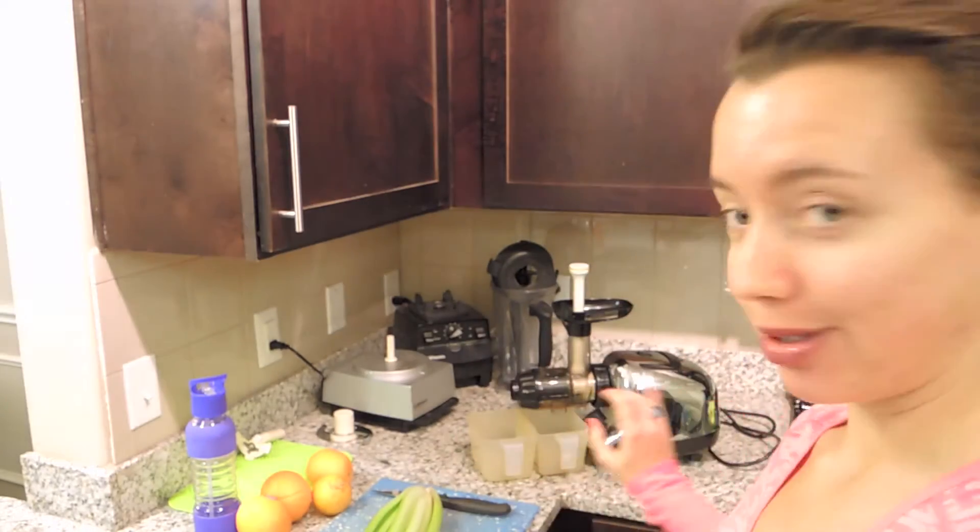Hey you guys, it's Victoria. I'm in my kitchen right now and I'm getting ready to make a juice. I really wanted to film this because I'm trying my hardest to film more of what I eat and stuff like that, because I know that you guys like seeing it and it's practical and it can help you figure out what you want to eat on this raw vegan or vegan lifestyle.